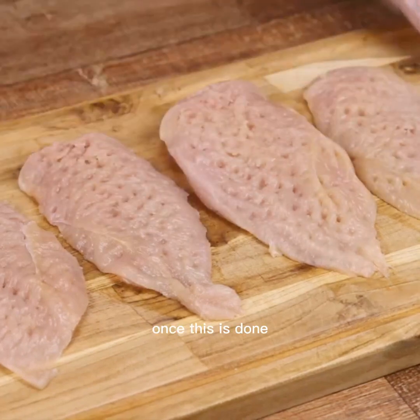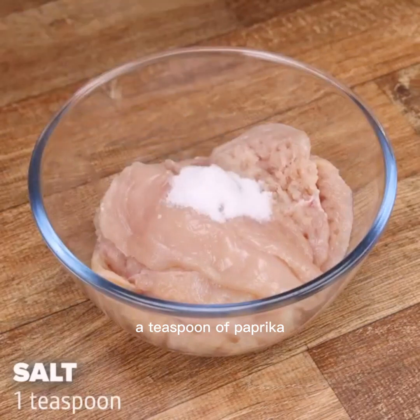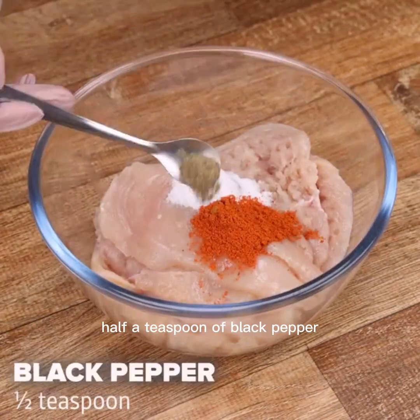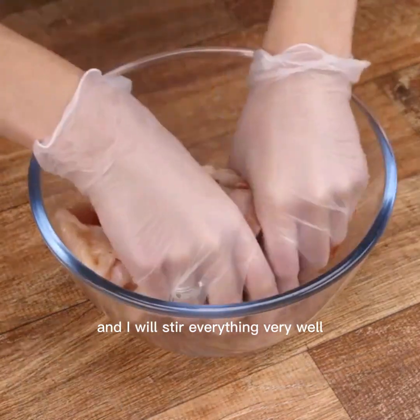Once this is done, I'll take the chicken to a container, add a teaspoon of salt, a teaspoon of paprika, half a teaspoon of black pepper, a teaspoon of fried garlic, and I will stir everything very well.